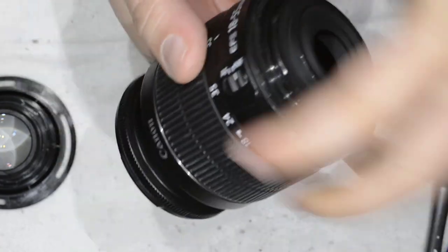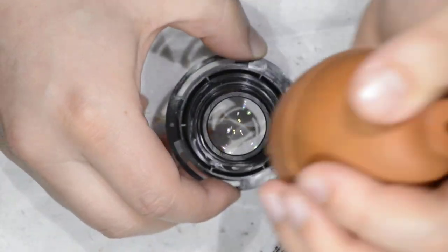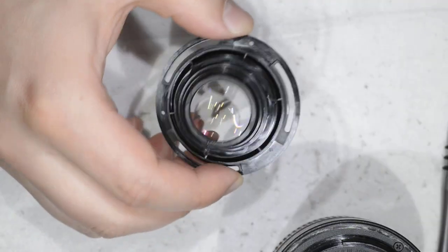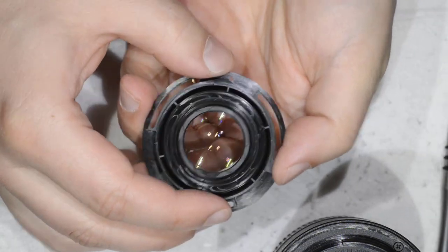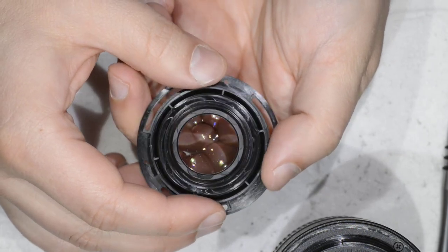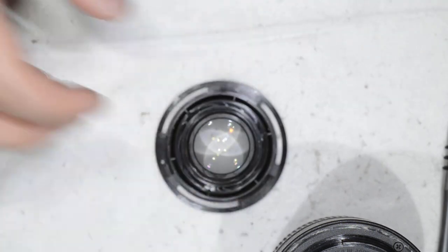So I blow — I blow the other side as well. Here I noticed some spots, so this is a good thing — I'm going to show you how to do a simple cleaning.